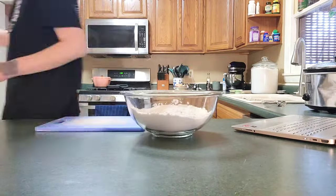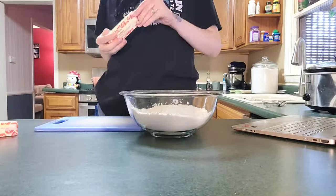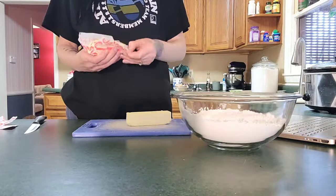Hey guys, welcome back to my channel. Today is the day I decided to try my own homemade pie crust. So we did a chicken pot pie.